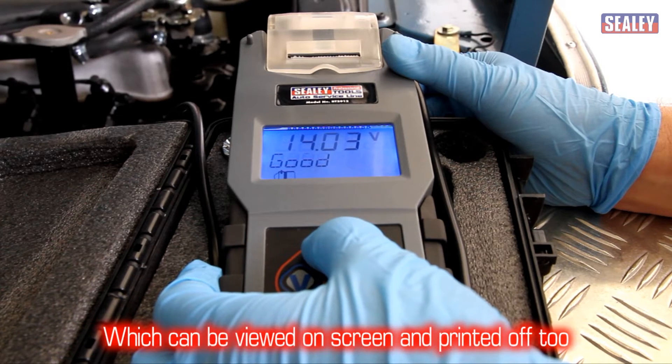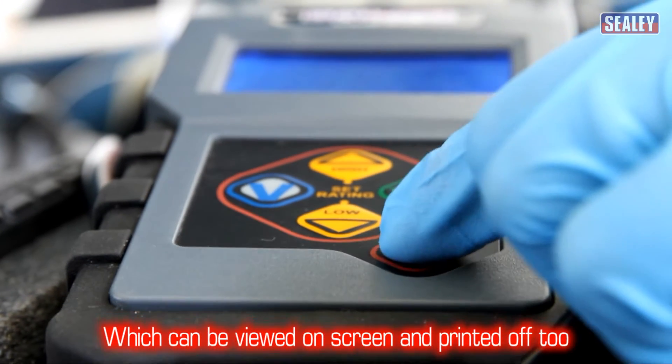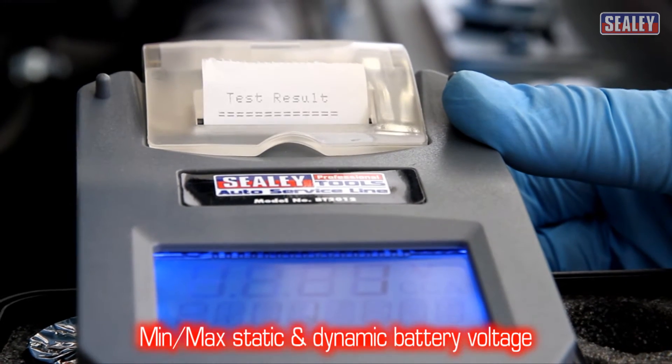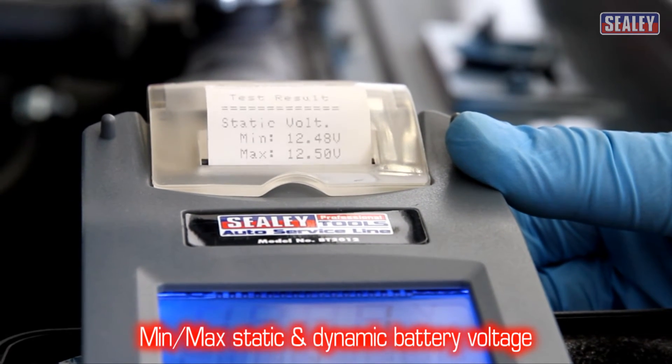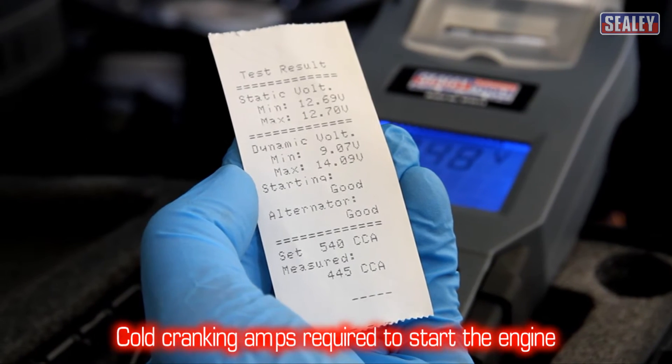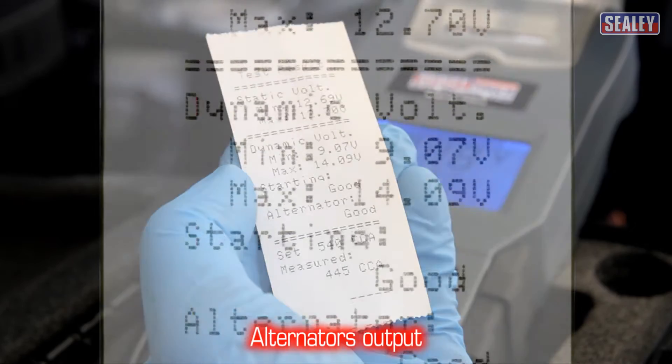The test results can be viewed on the screen and printed out using the internal printer. The results show the minimum and maximum static and dynamic battery voltage, the cold cranking amps required to start the engine, and the alternator's output.